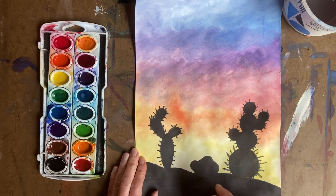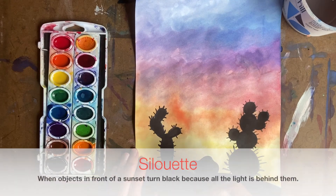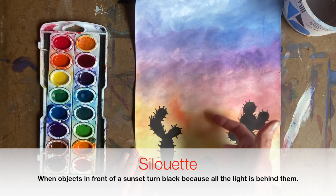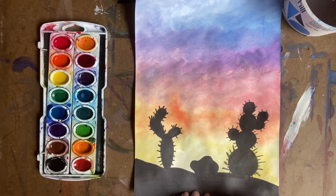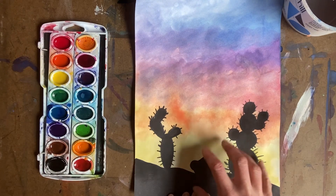Silhouettes are these black images that you see — the cactuses that are in the desert. A silhouette is made when you have a sunset and the light is being blocked in front of those objects. All the light is behind them because the sun is drooping down below the land. So boys and girls, we're going to make our cactuses just black today and I'm going to show you how to do that.